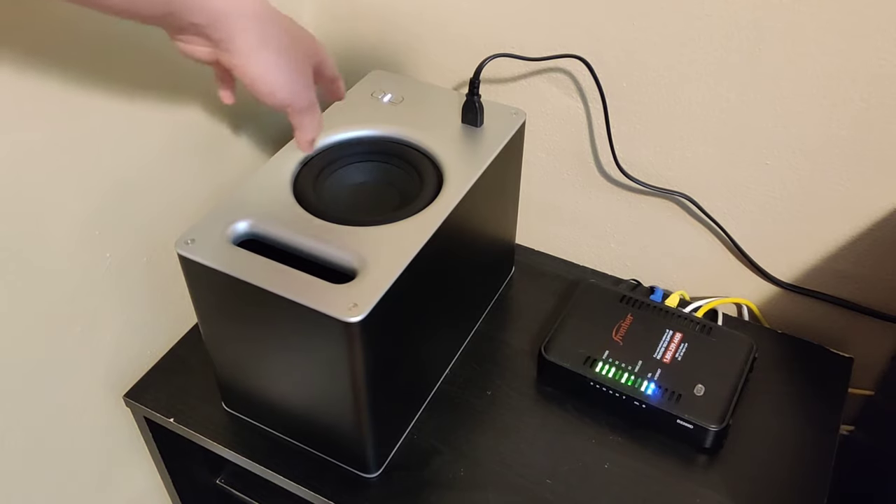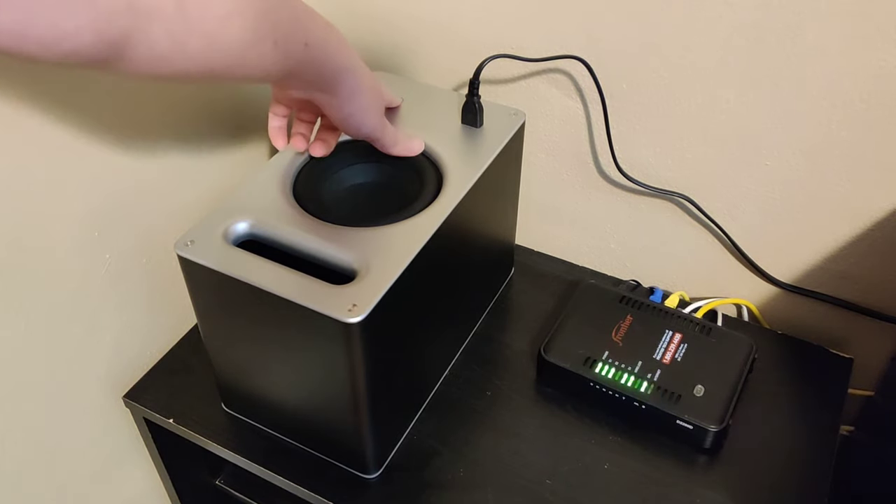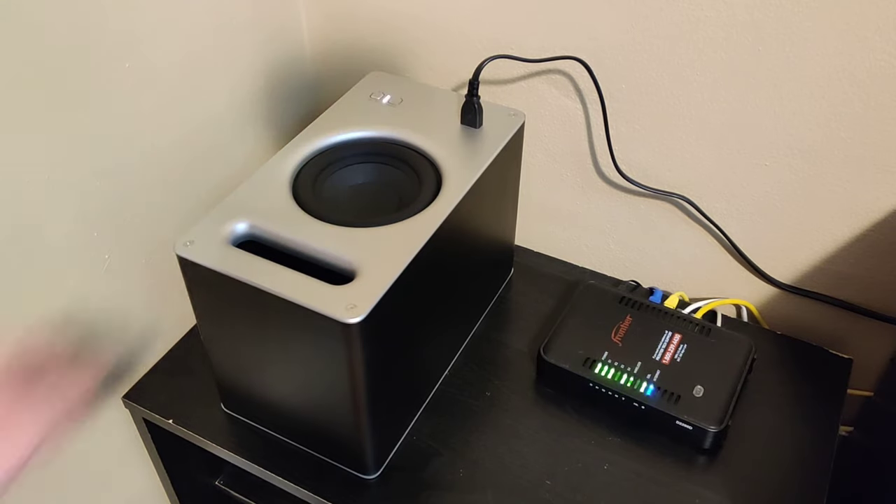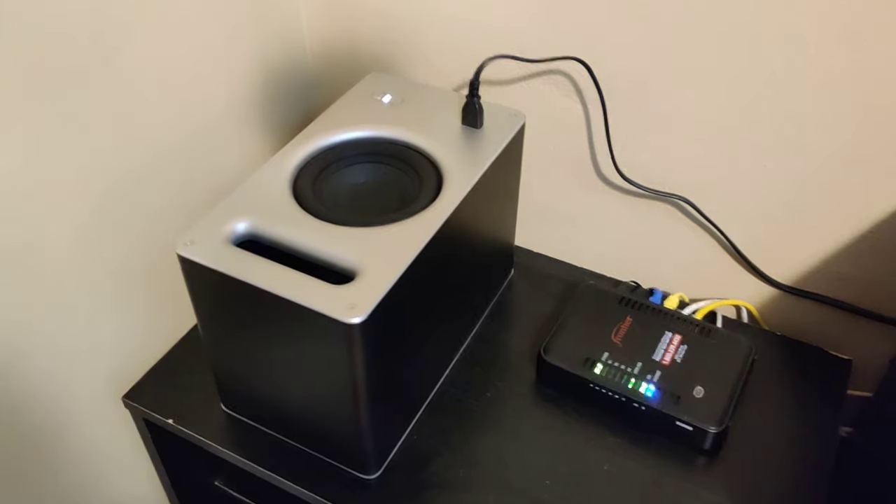There's a pairing button here right next to the little light indicator. I'm just going to hold that for about five seconds until the light starts flashing. And once the light is flashing there, that means it's now in pairing mode.